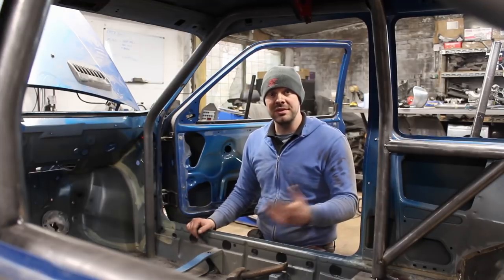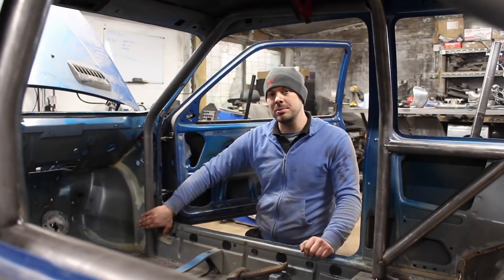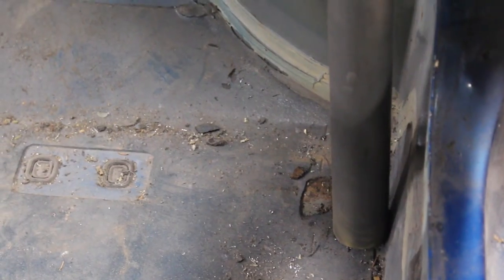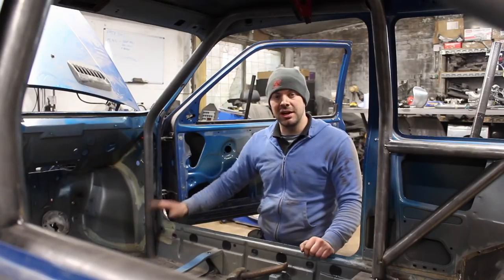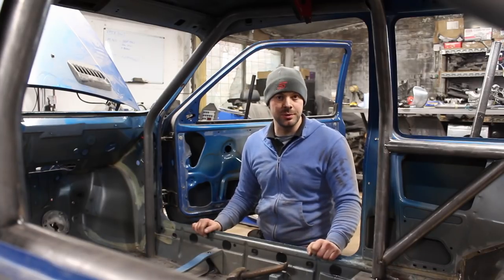I'm reasonably happy with the fit of this front leg. The sill actually angles inwards slightly so I'm not able to put it flush against the A-post yet. But when it's chopped to fit on a plinth, I should be able to tuck it in nicely. I'm not going to bend the other side yet until I've made a plinth, just in case it's not going to work.